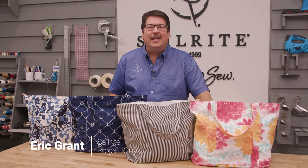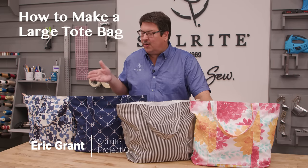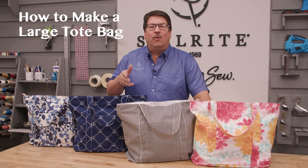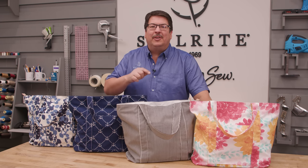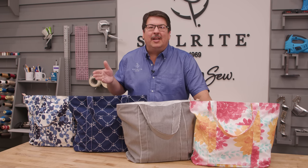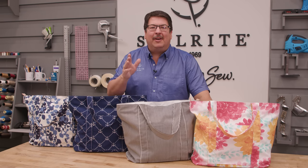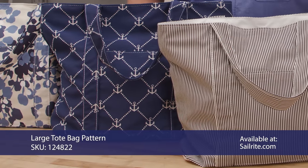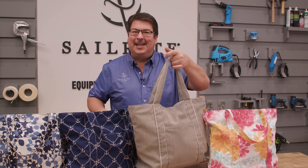Hi, I'm Eric Grant with Sailrite. In today's tutorial video we're going to be showing you how to make these tote bags. These tote bags are available in a kit form and you can find a link in the description below which will direct you to the patterns and colors that you can choose from. It's also available as a pattern that you can buy separately from the kit so you can pick your own decorative fabric. Now let's get started and show you how to make your very own tote bag with a recessed zipper.